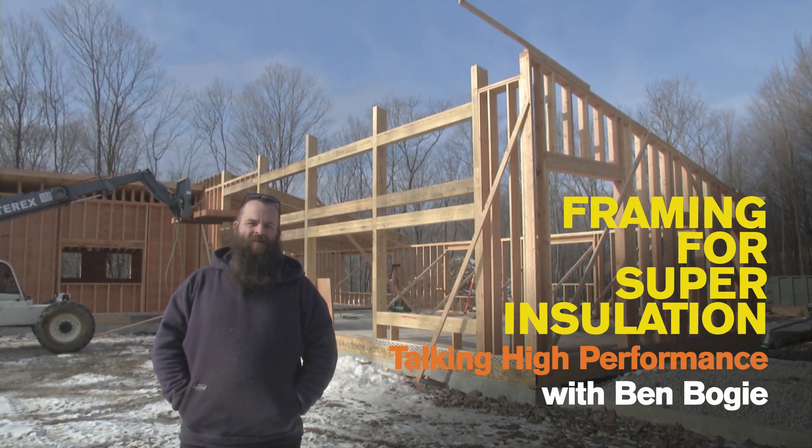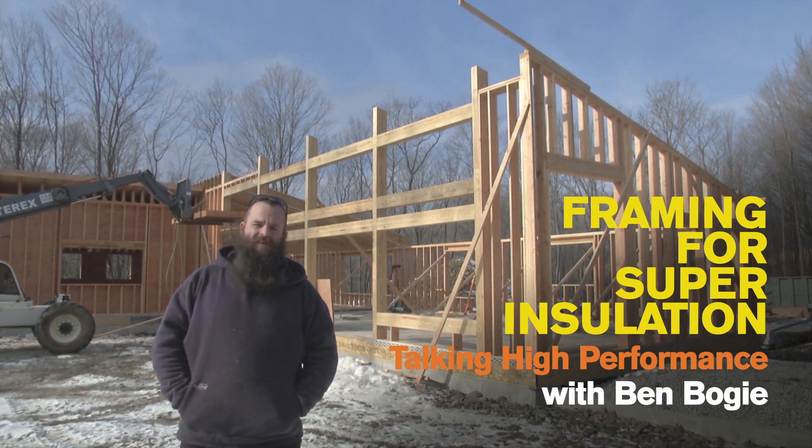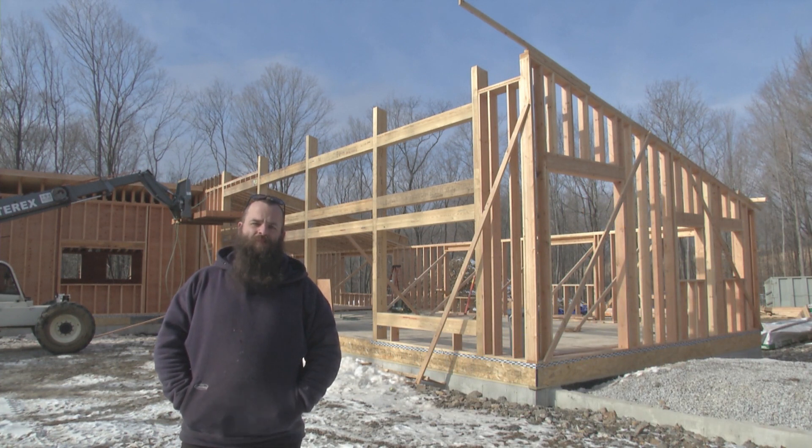Hey everybody, you're with me here on a high-performance job site in southern New England. We're using a pretty non-typical set of assemblies, so we thought we'd show you a little bit about it.